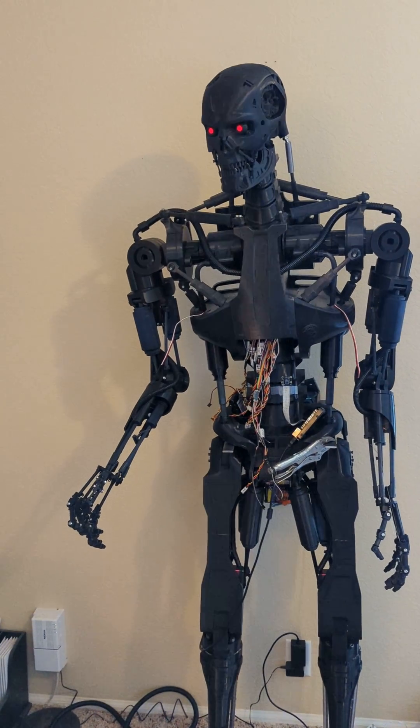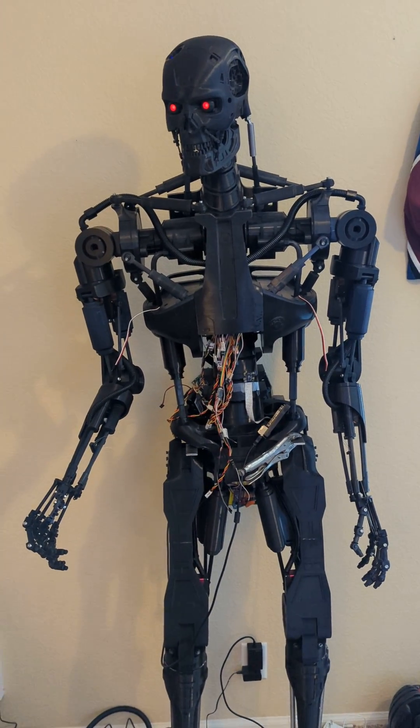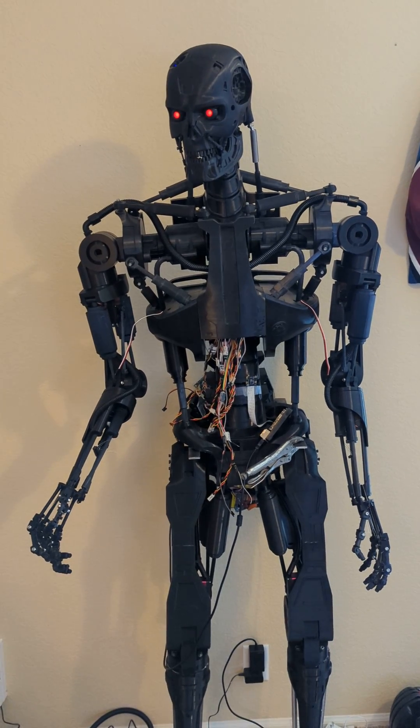Got a camera onboard using a Raspberry Pi. Put some software on it to actually recognize objects.